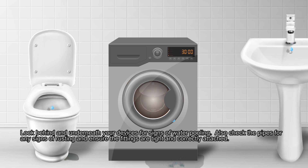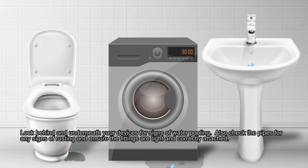Look behind and underneath your devices for signs of water pooling. Also check the pipes for any signs of rusting and ensure the fittings are tight and correctly attached.